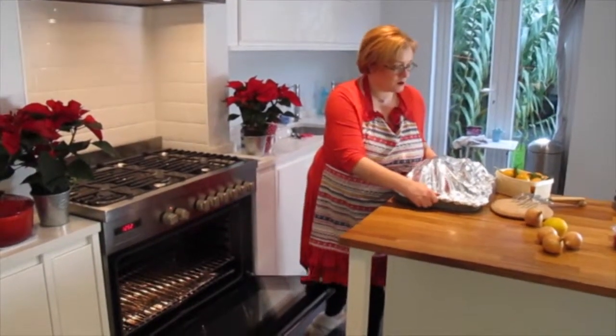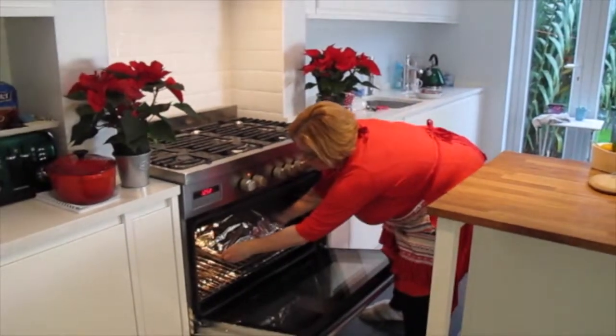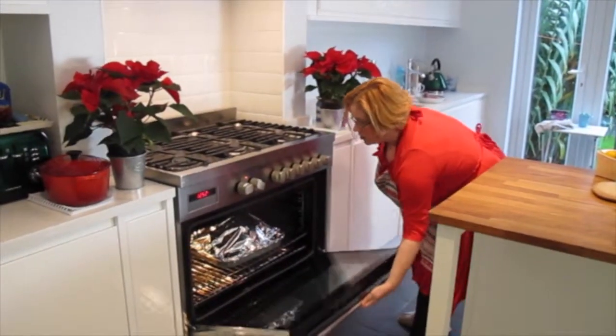The Bernard Matthews Turkey is self-basting, which means you can leave it to cook on its own and you don't have to fiddle about getting it out to baste.